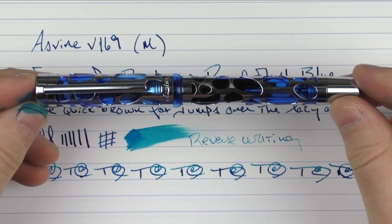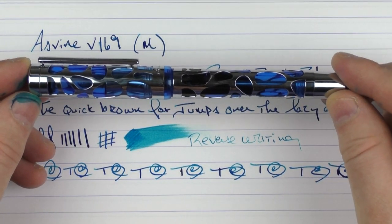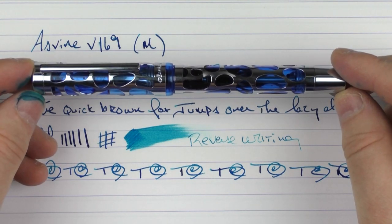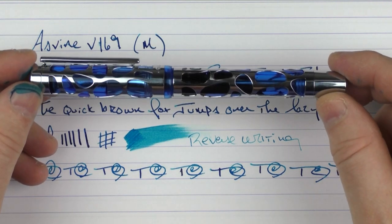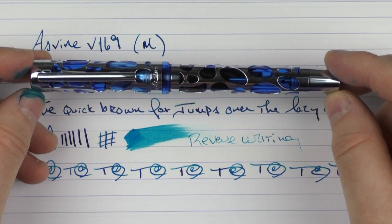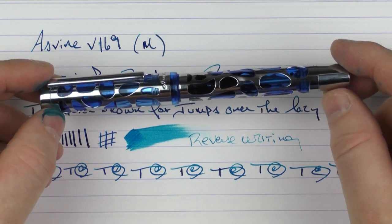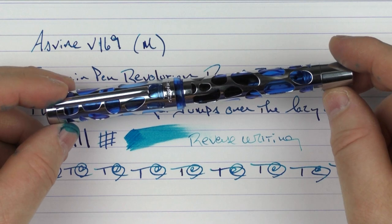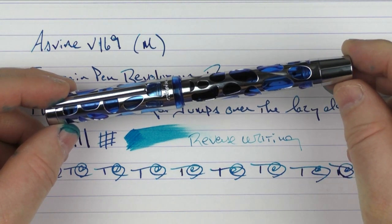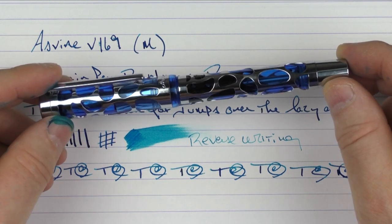So there we have the Asveen V169. Is this the best pen you can buy for $40? No — I think there are a lot of other options out there on the marketplace. But if you're looking to round out your collection, this is definitely something interesting to look at. You can get a skeleton pen that is decent quality. It does have some faults and isn't necessarily perfect, but for the price it's not too bad. Until next time, thanks for watching, and I'll talk to you later.